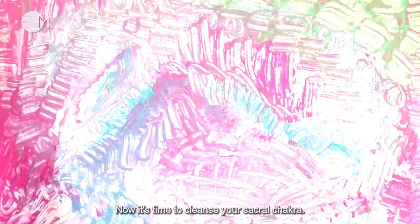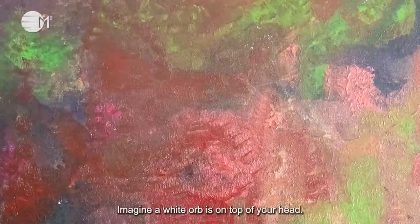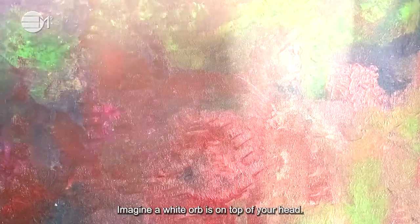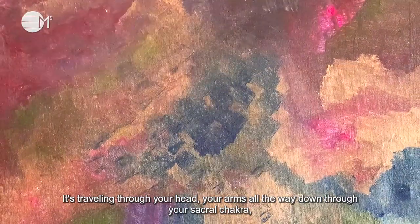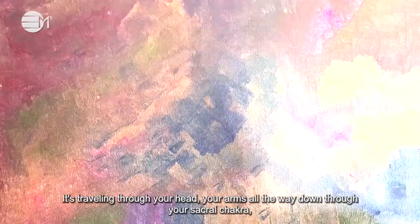Now it's time to cleanse your Sacral Chakra. Imagine a white orb is on top of your head. It's travelling through your head, your arms, all the way down through your Sacral Chakra. This white orb is for purity and it's cleansing your Sacral Chakra. It's spinning clockwise in your Sacral.